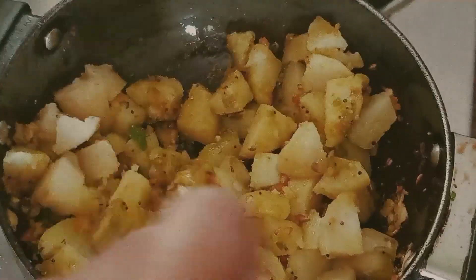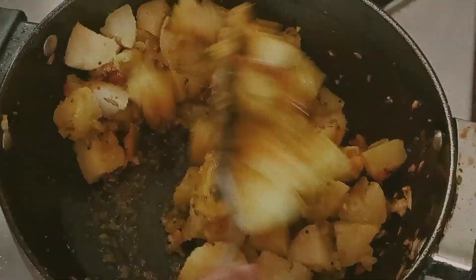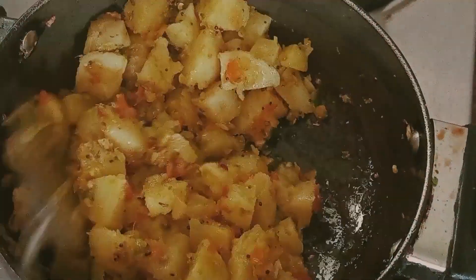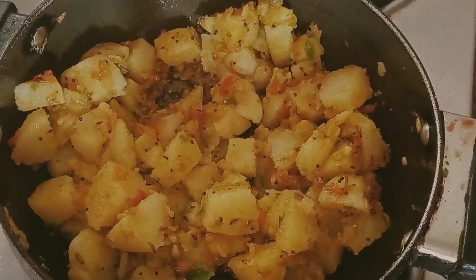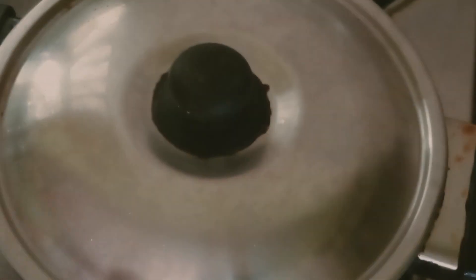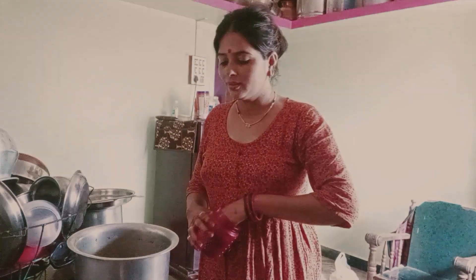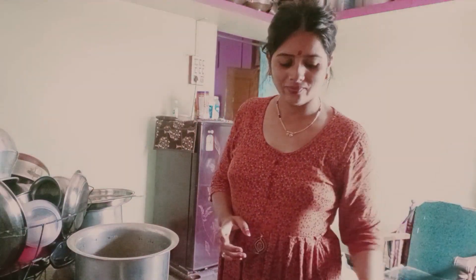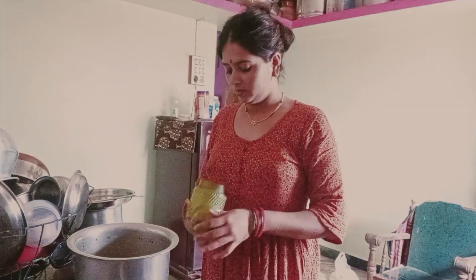We are going to make the recipe for 4-5 minutes. We will cook the recipe for 4 minutes.